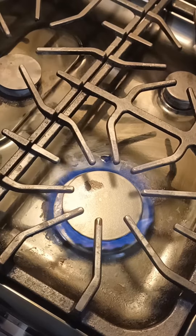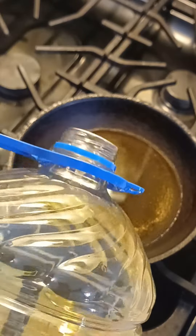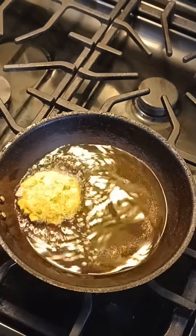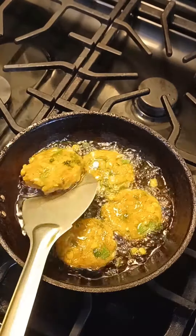Now I use it to make it deep fry. If you want to add oil in the pan, put it in the pan.